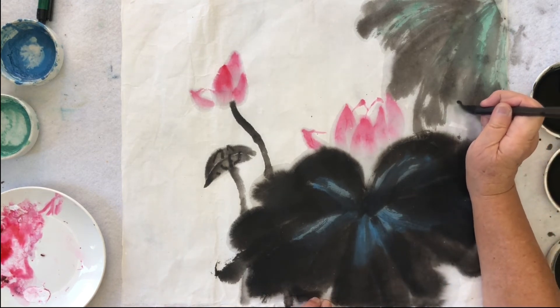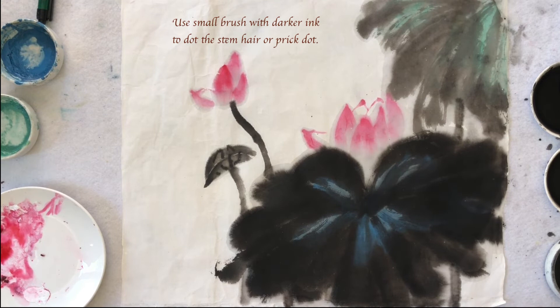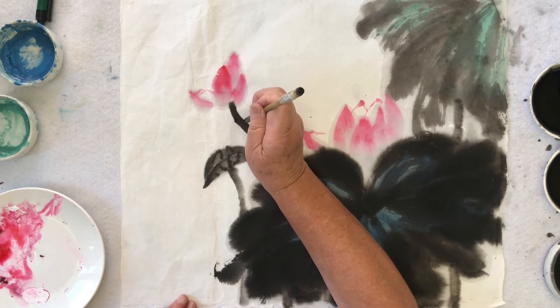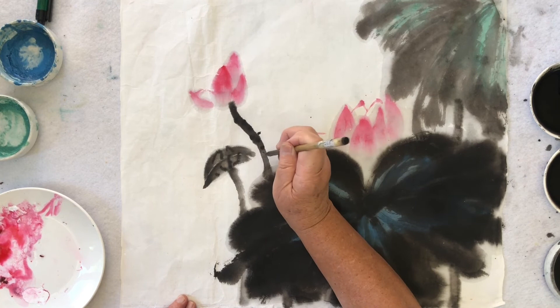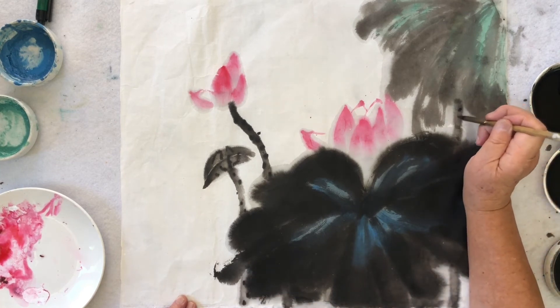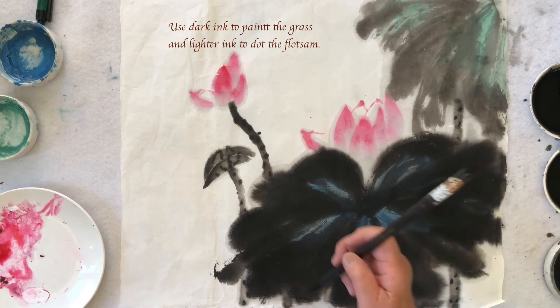And then I should have some stem come out of here — in here we cannot see it. Then I use the dark ink to do the hair of the stem. The flower is kind of big, so I try to do something a little small and narrow to balance the whole painting. So I do some grass.